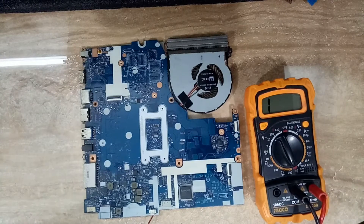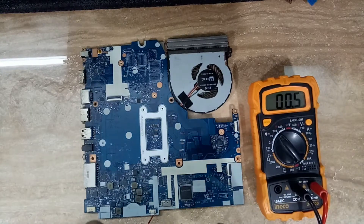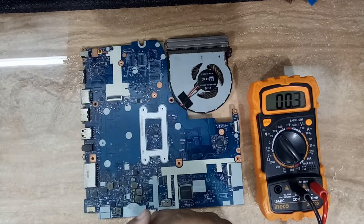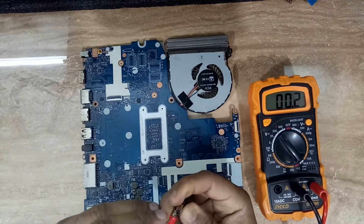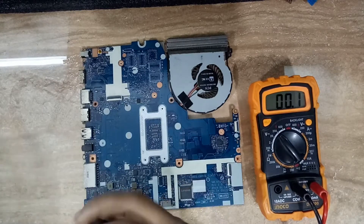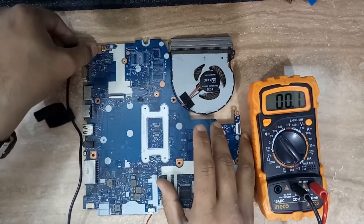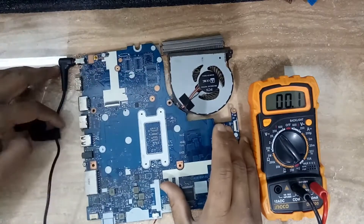We have to check the adapter voltage first. I am going to check it on the multimeter. I am putting the multimeter on the 200V DC setting. You can see the voltage is perfect — the adapter voltage is good. So now I am going to put the adapter on the motherboard.